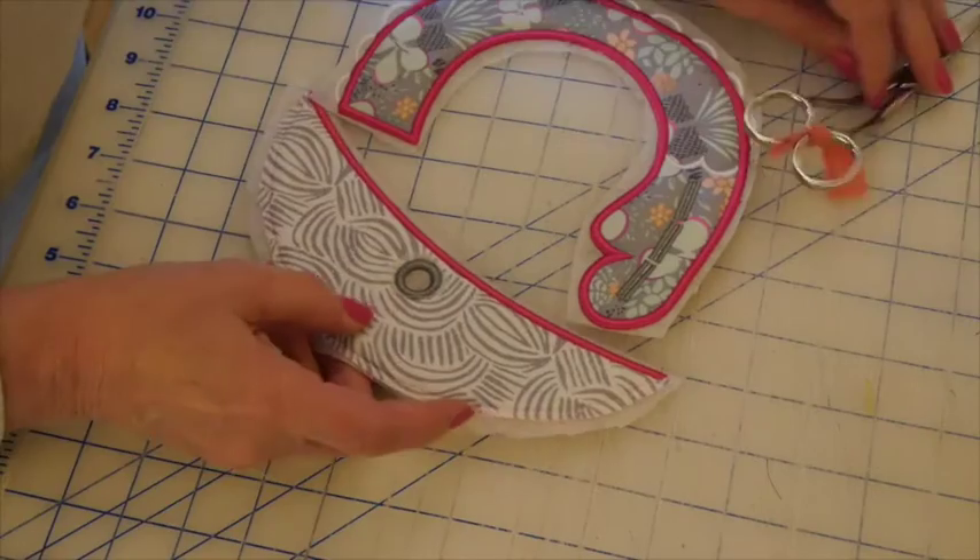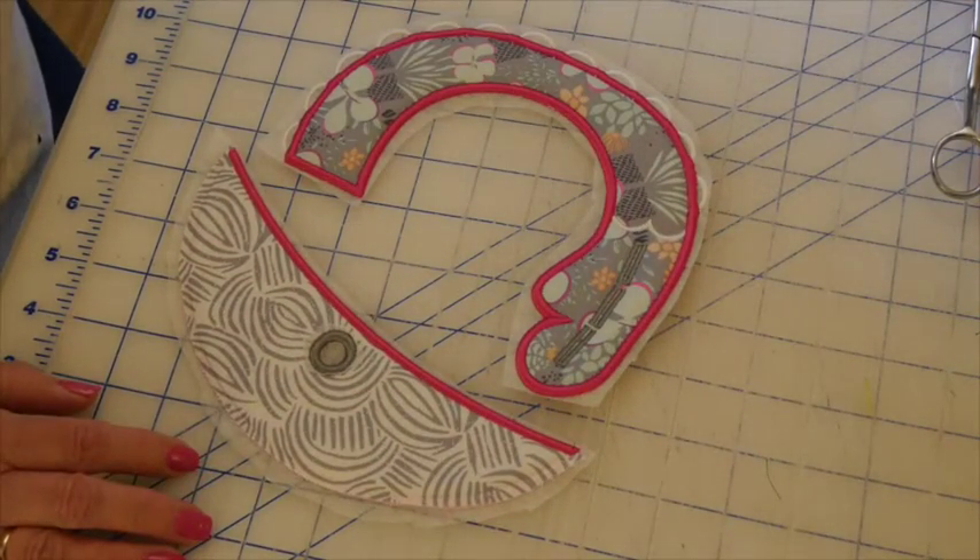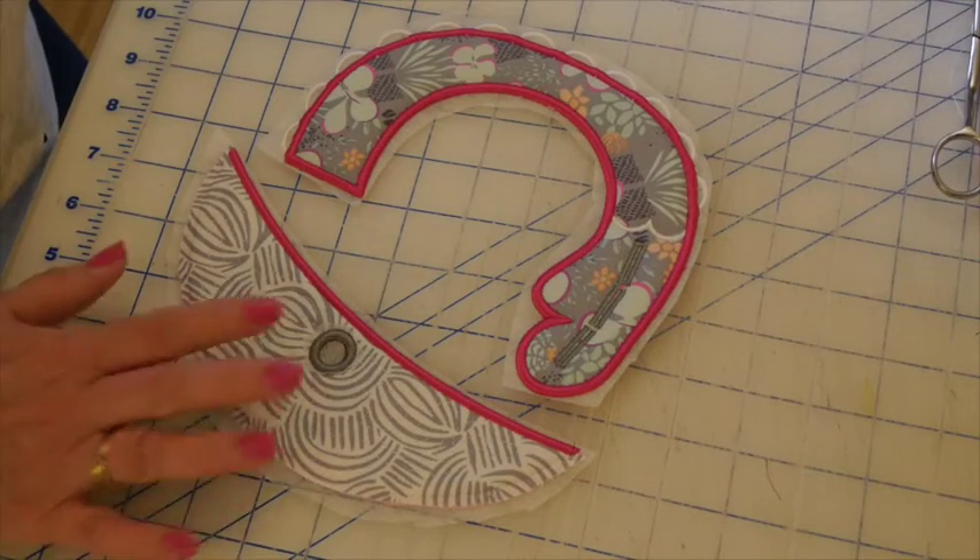Now we're ready to soak this in some warm water, rinse it a couple of times, then let it air dry. Then we'll make the face of the bib and apply the chin.